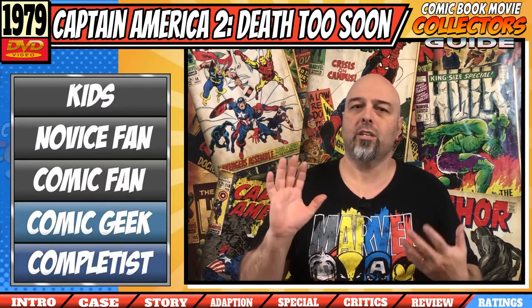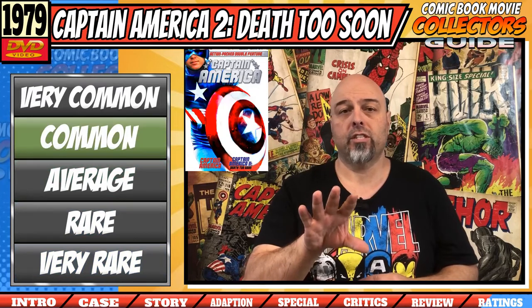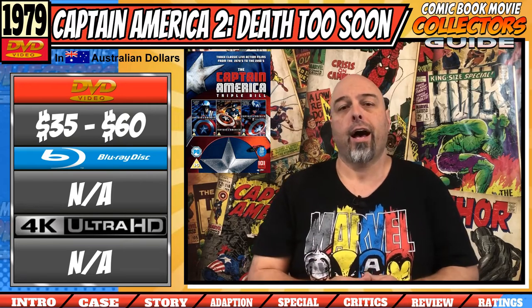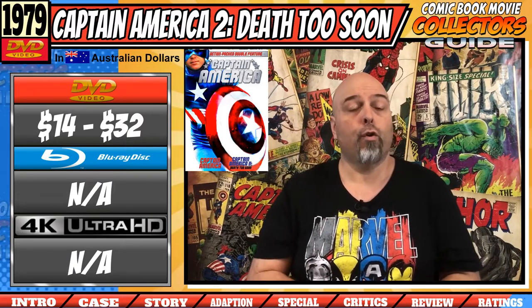For collectability, I would say this is for your comic book geeking up — something really only for hardcore comic book fans and serious DVD collectors. As far as availability goes, the UK version triple pack I've shown you is very rare to get, as of this video I could not find any for sale online. But if you're just looking for the two-pack of the 1979 movies, there's no shortage of copies on second-hand markets like eBay. The UK triple pack runs between $35 to $60 on DVD, while the double-pack DVD version is around $14 to $32. There is nothing out there for Blu-ray or 4K HD as of this video.